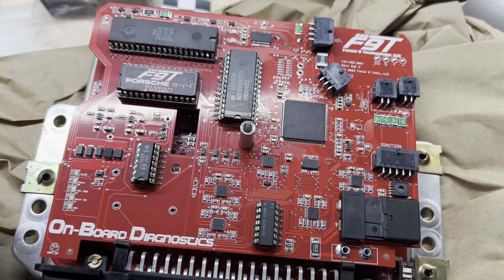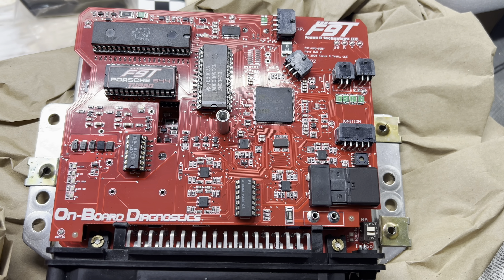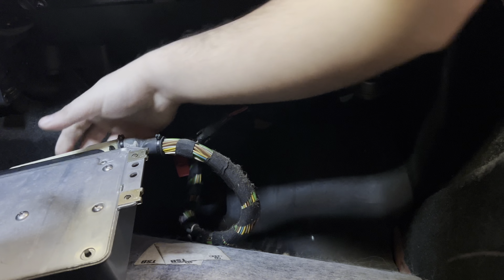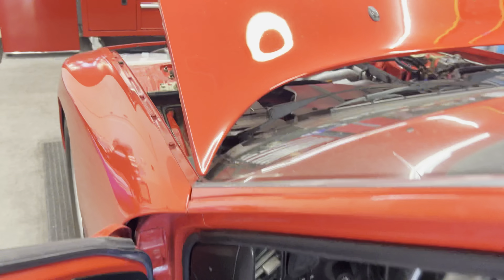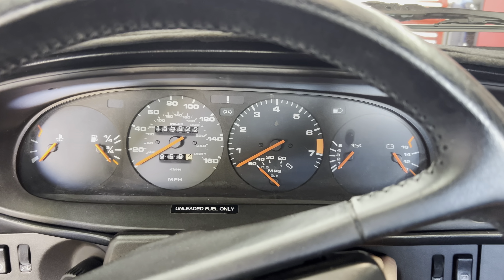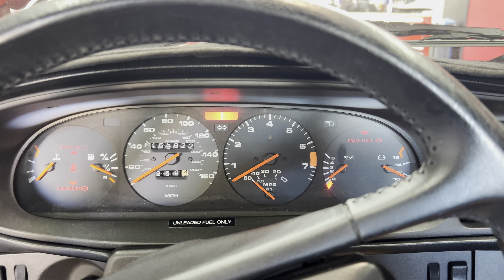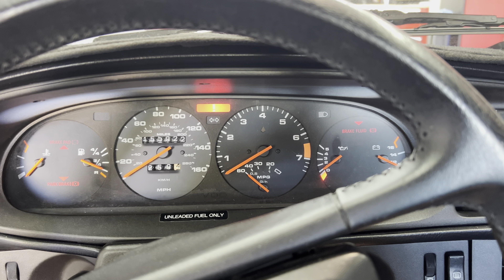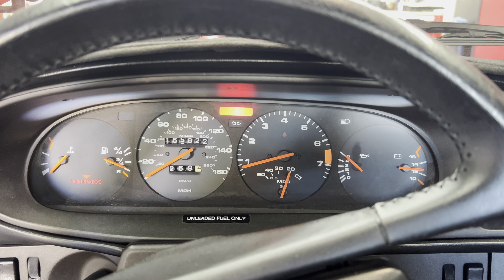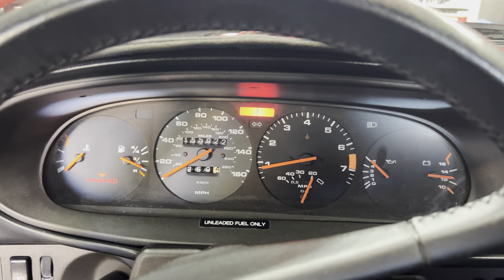I can't wait — I'm going to throw the cover back on and get it installed in the car. Get the battery connected and make sure everything is working okay. There's that click — the DME is in. Battery connected, neutral — fuel pump is primed. Absolutely lovely.